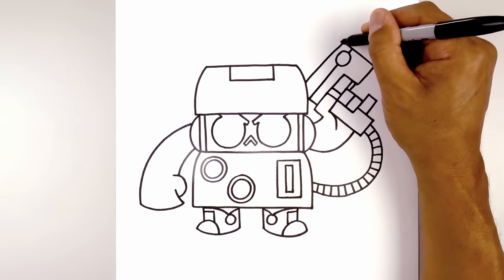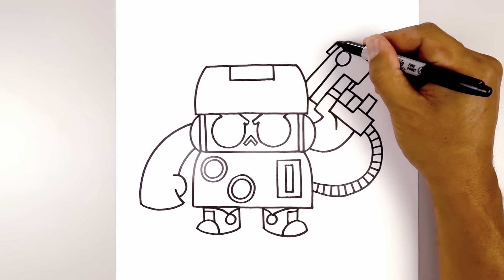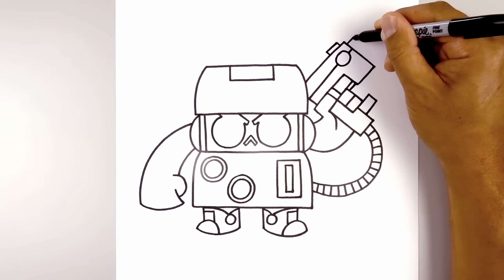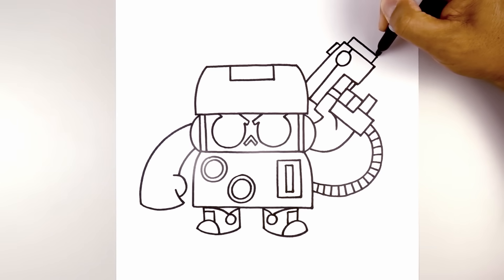Now we're going to add a sight along the top. Draw two short lines going up and close off the top with a straight line. Let's finish this off with the front of the gun. From the corners we're going to step down, draw a straight line going out, and close off the end with a straight line.